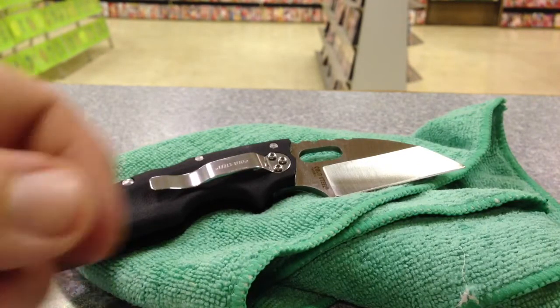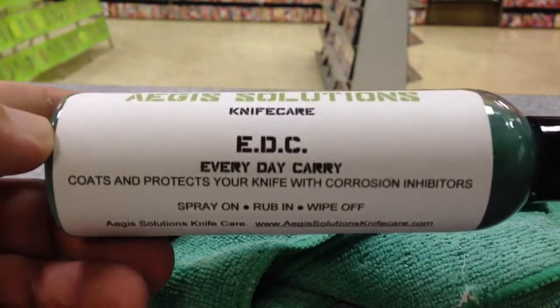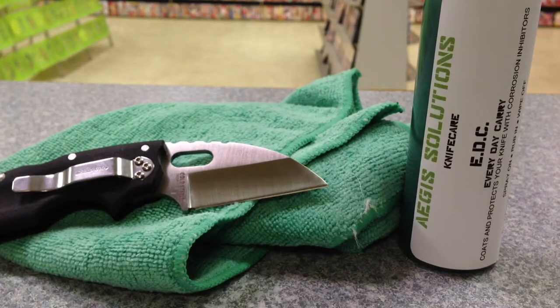Check them out guys — their website is aegissolutionsknifecare.com. They're out of Florida and it seems pretty cool; I like it a lot. I've put pictures up of knives I had just protected and then used for dinner — cutting some fried chicken. USA-based company, always good to support. He also shows in one of his videos that you can use it for the outside of your gun — it's not a lube, so don't spray the insides or rails, but for protecting the exterior from sweat, rust, and summer humidity it should be great. Thanks for watching guys, go check them out and check out my Instagram.